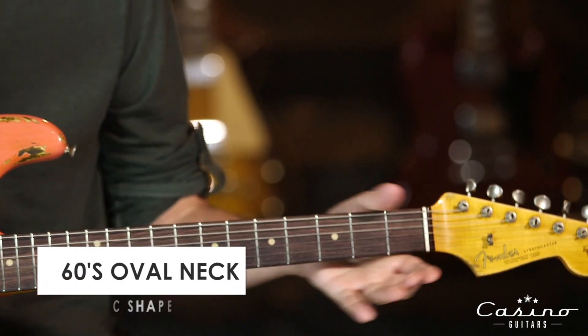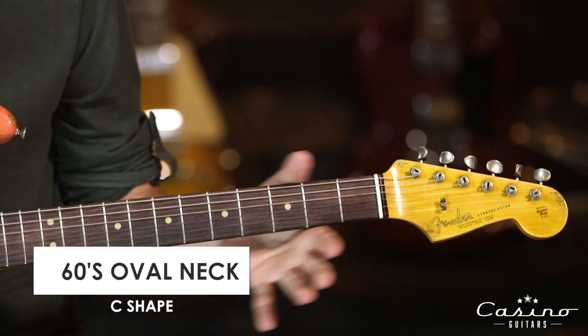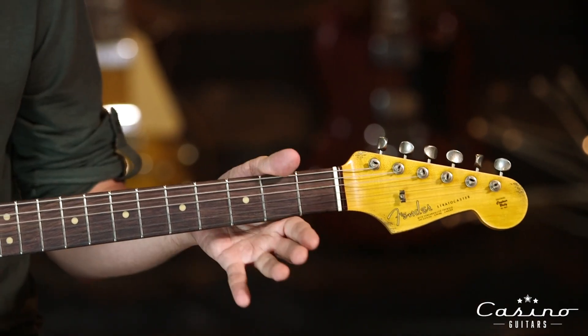It's got a 60s oval type style neck — not very big at all. This one's a smaller one than some of the ovals that we've had come through. It feels great.